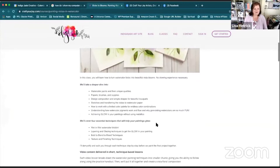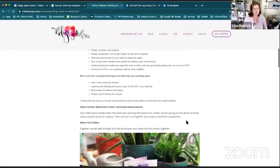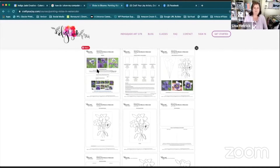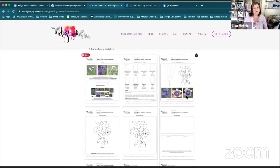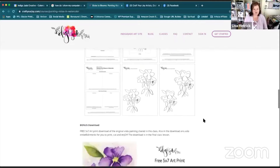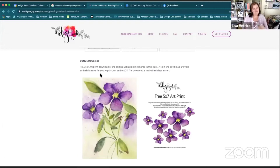When you click off that video you can scroll down and get even more details about what you'll learn — all the different things, essential techniques we go over, and what you're going to make. Then there are all the class downloads. Each class includes all the downloads you'll need, including the project we work on together. Each class is structured so we walk through all the techniques first and then make the final project together.